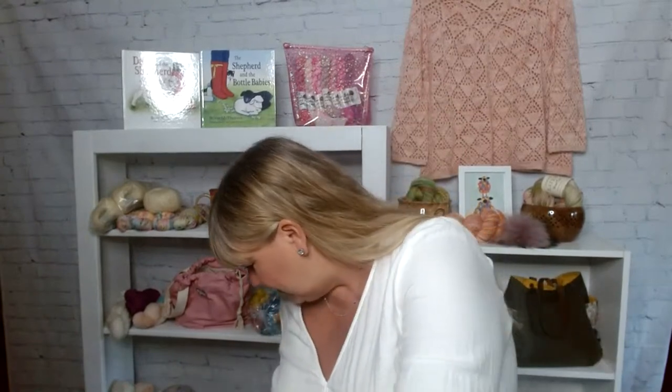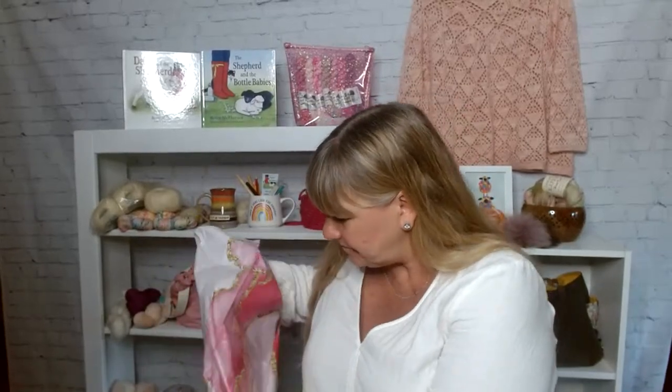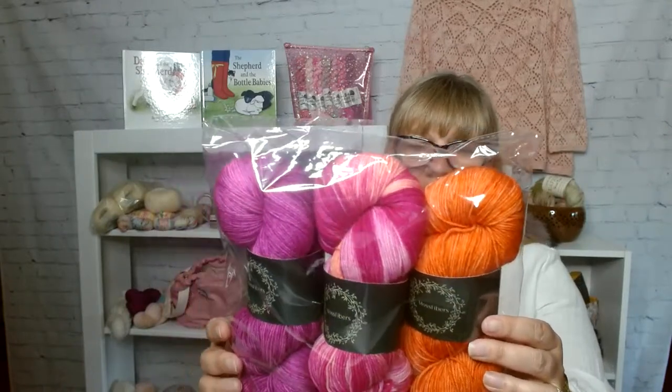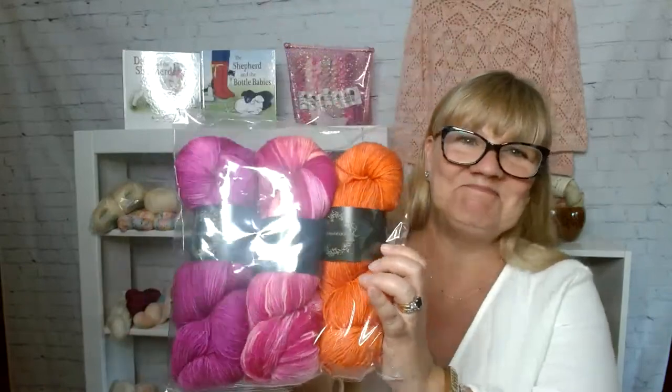When I was in Atlanta, I met Gabby of Moss Fibers. If you don't know Gabby, she is an indie dyer and she brought me yarn, which I was thrilled about. Look at how beautiful this is — all me, right? This is her Moss Cashmere Sock: 80% superwash merino, 10% cashmere, 10% nylon. The colorways are High Heels, Flamboyance of Flamingos, and Tequila Sunset. Isn't that gorgeous?